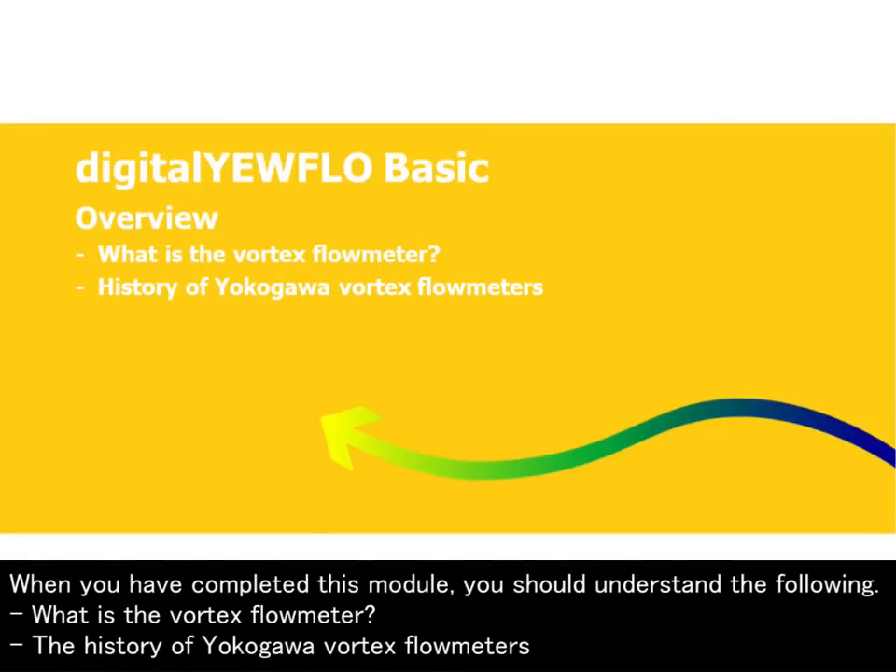What is the Vortex Flow Meter? The History of Yokogawa Vortex Flow Meters.